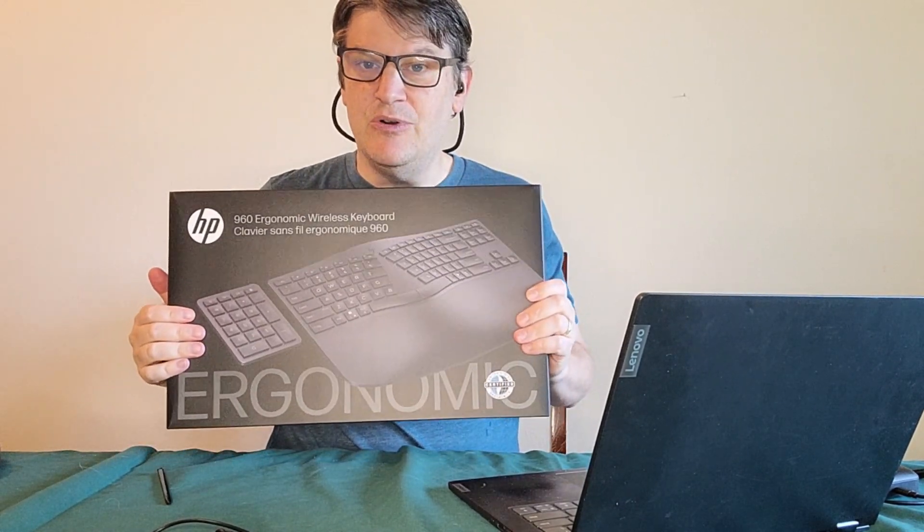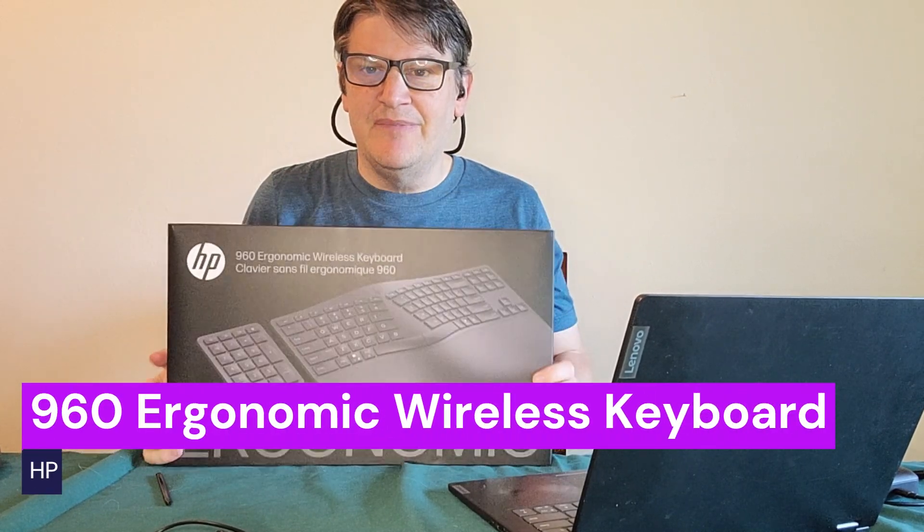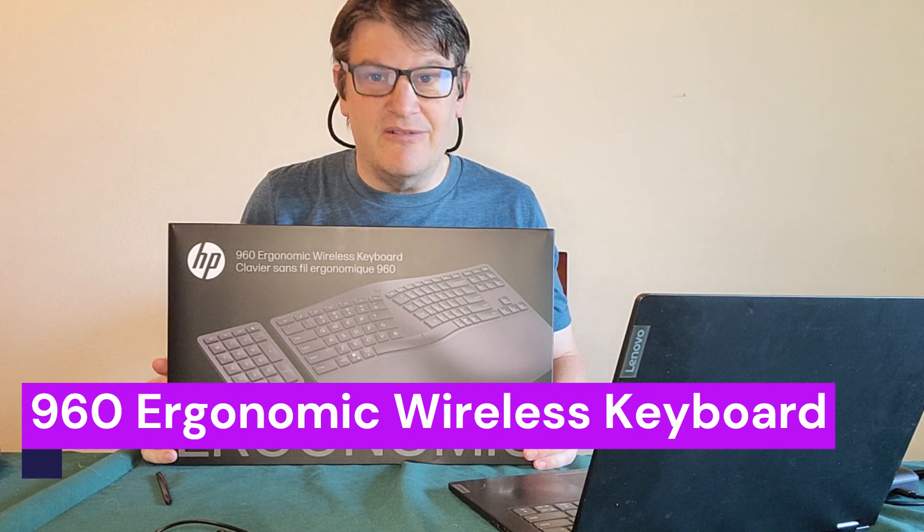This is a keyboard — let's just put the name there. That's what it's called. We're going to be opening up and trying it out, right after this.